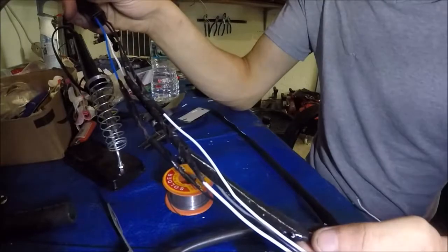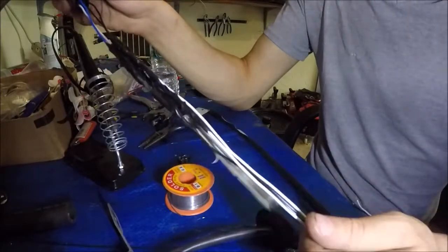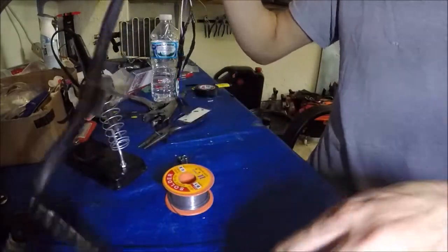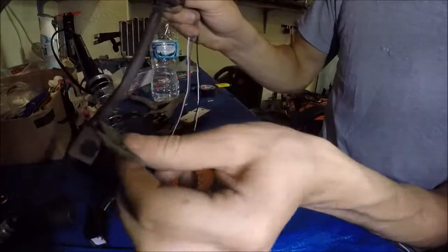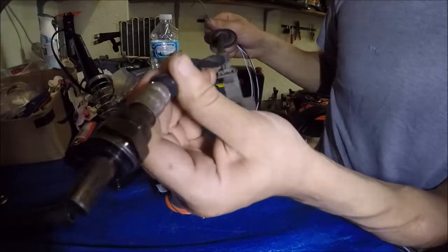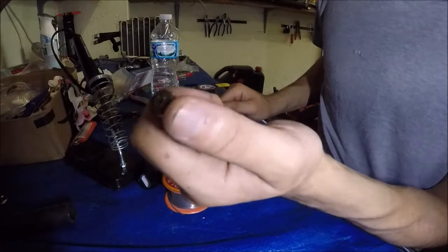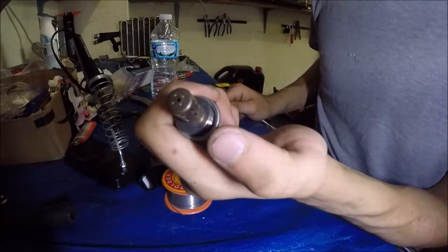Now you can put this cover back on it and tape it all up to keep the moisture out. As you can see, I've already got the boot assembled — I'm reusing that boot. The grommet fits right in. This actually bolts up so the wire doesn't dangle. I put a little bit of tape on the boot so moisture doesn't get in. The upstream O2 sensor will actually screw into the downstream position.